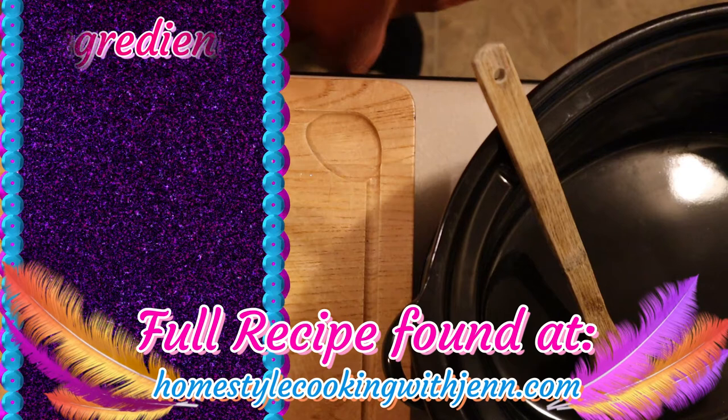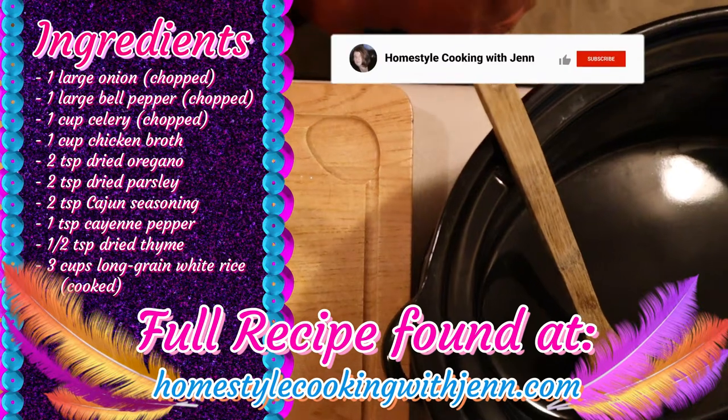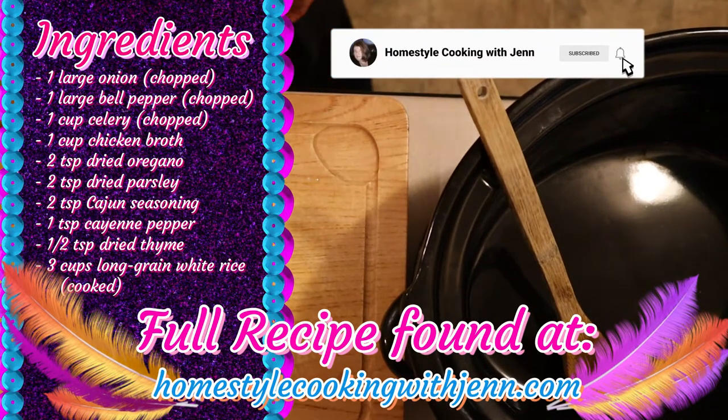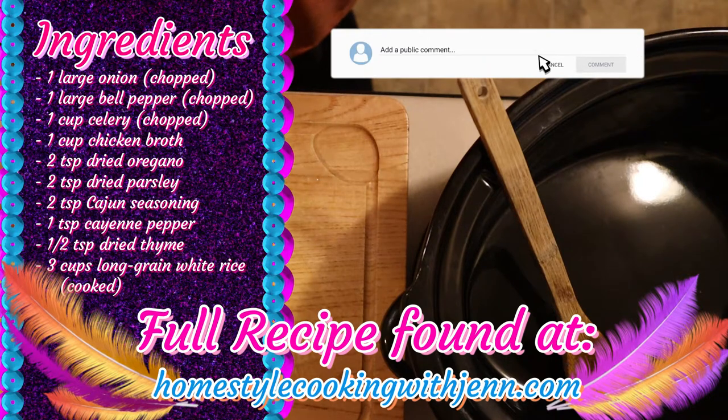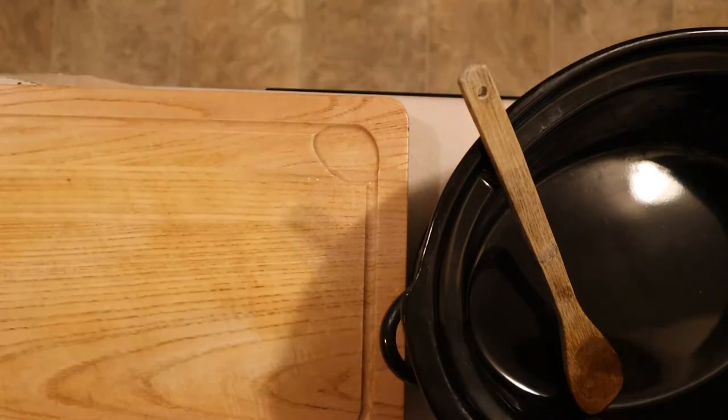If you're enjoying this video so far, go ahead and hit the like button — it really does help out with the algorithm. And if you enjoy recipe videos and the occasional grocery haul, hit the subscribe button so you never miss a video. If you have any food-related questions, you can leave a comment down below and I'll get to as many as I can. Who knows, you may be featured in a future video. All right, let's get started.